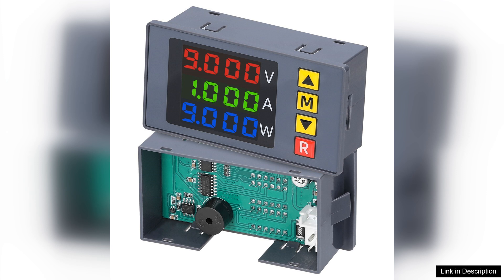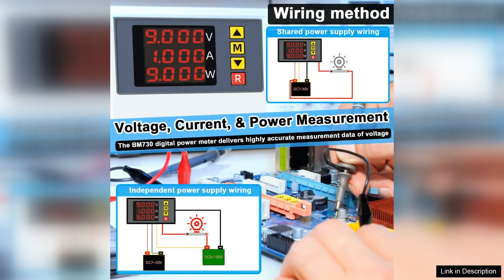The setup was straightforward and I appreciated the user-friendly interface that allows for quick toggling between measurements. The accuracy of the readings is impressive, giving me confidence in my work.